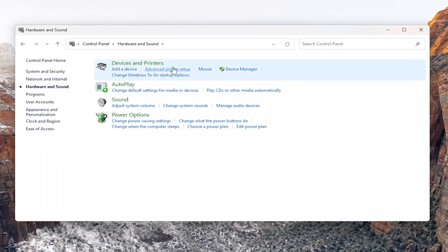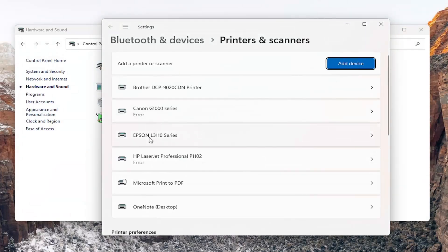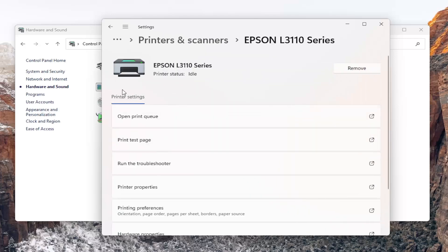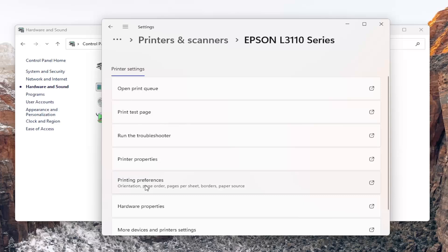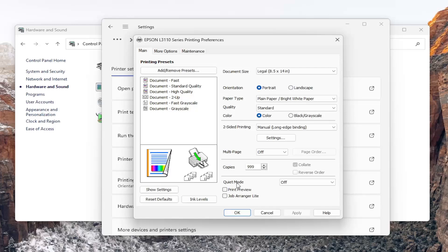Underneath devices and printers, you want to select the advanced printer setup button. Then locate your Epson printer in this list and left click on it. Underneath printer settings, go down and select printing preferences. There should be a quiet mode option down here near the bottom of the main tab.